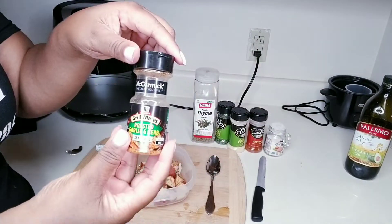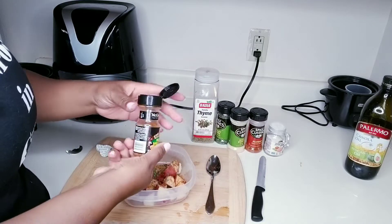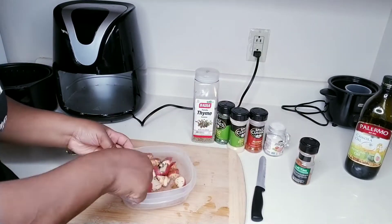And by the way, one of these good days I'm going to invest in a nice little set of mixing bowls. But for now, remember, we're using what we have.